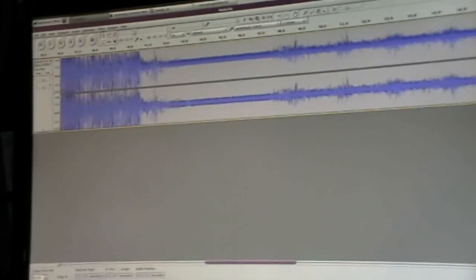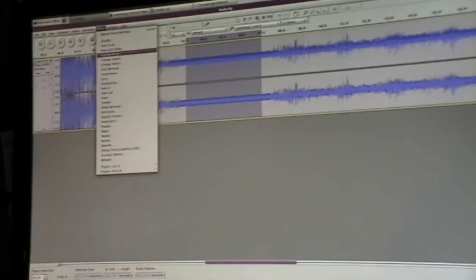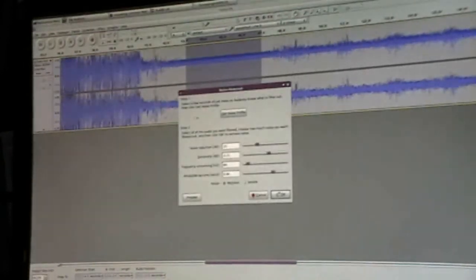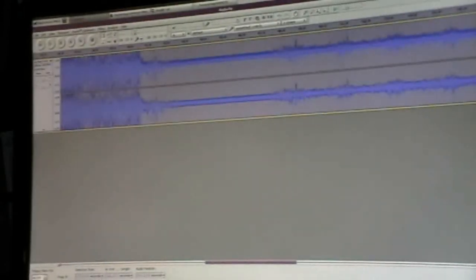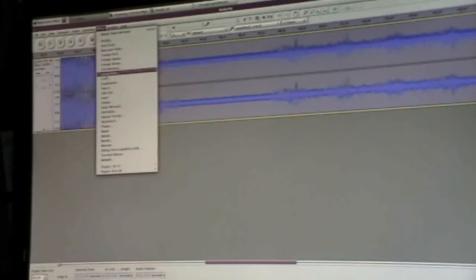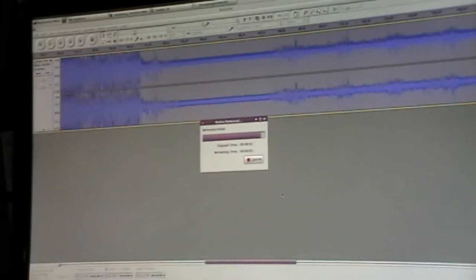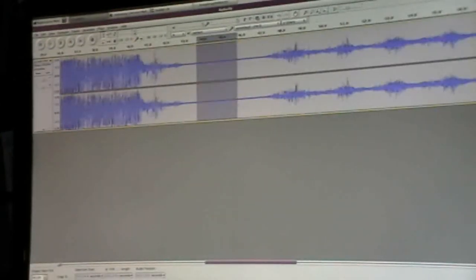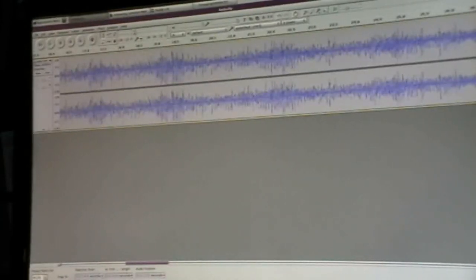To do a noise removal, we'll take this rest area. We'll do effect, noise removal, get noise profile, deselect, select everything, effect, noise removal, and then we do OK. That helps reduce the noise a lot while still maintaining most of the signal that you get.